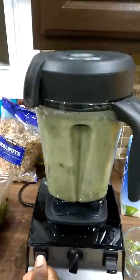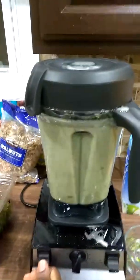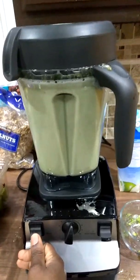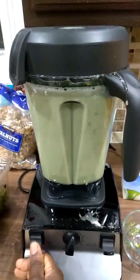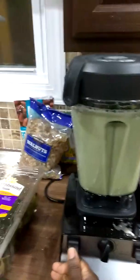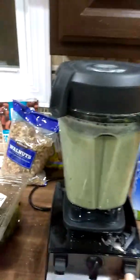Here we go. That's not right — okay, maybe now. That's the sound of the Vitamix.